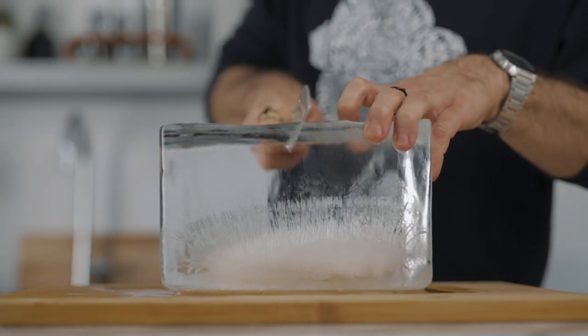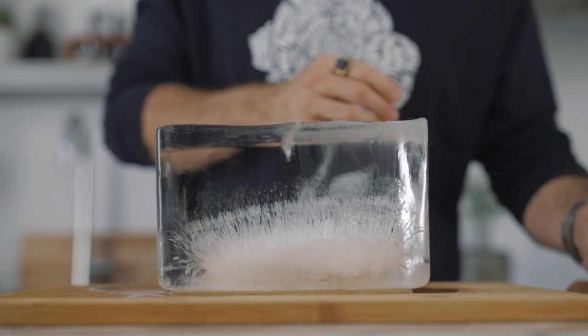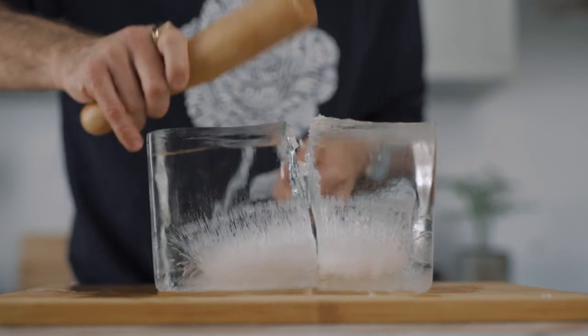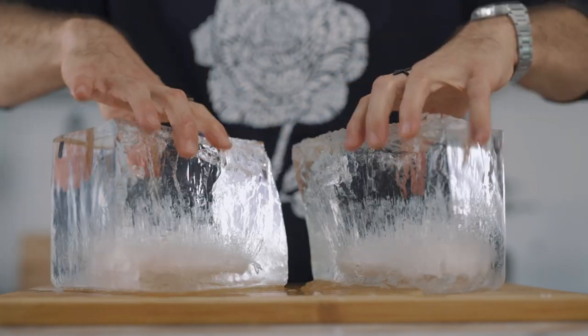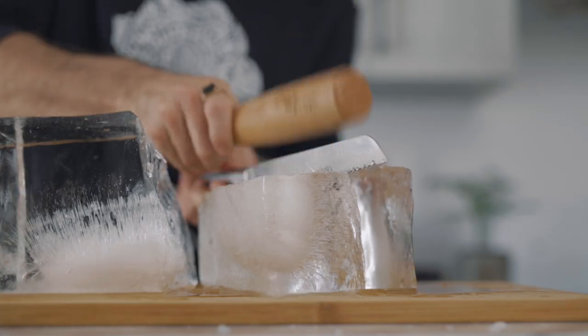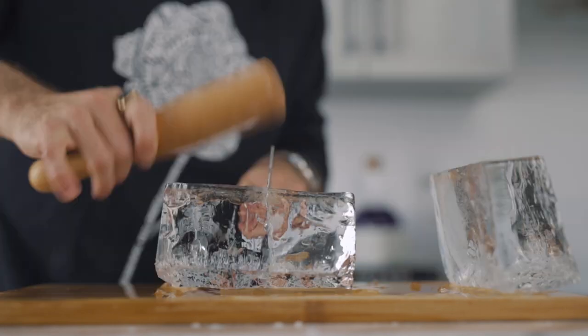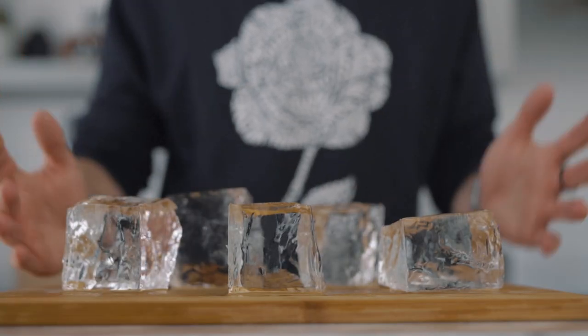With a serrated knife, make a cut about one or two millimeters deep in the middle of the block, then give several little taps on the knife to complete the cut. Now remove the scrap ice and repeat the process, always cutting from the middle of the block until you get the size you want. I'm going to get some bigger cubes and some smaller ones — you'll see why in a second.